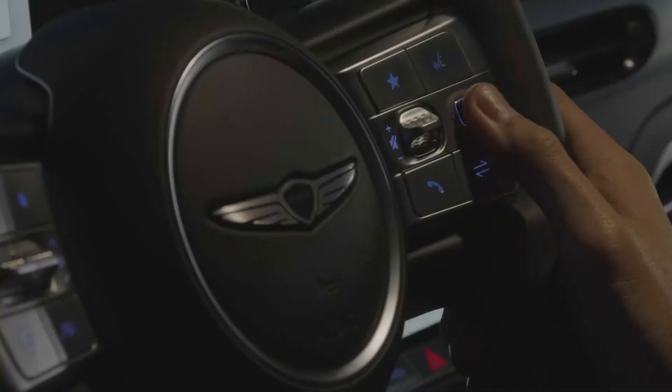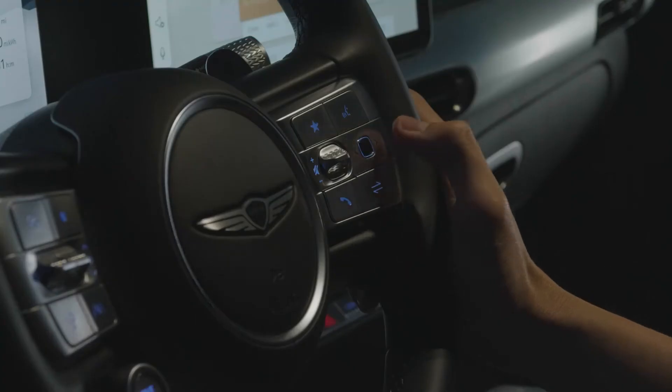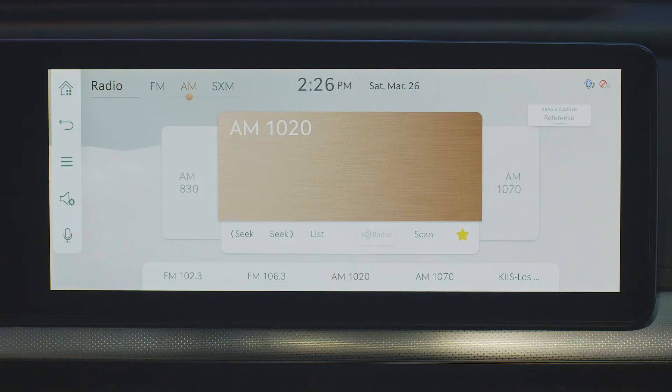By swiping and holding in media mode, this button will function as fast forwarding and reversing the audio track. By swiping in media mode, it will function as track up or down. The mode button is to change between the radio and media modes.